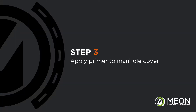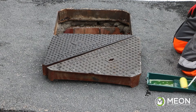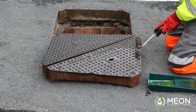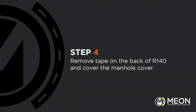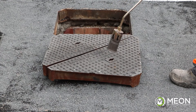Primer must be used if applying Skidgrip R140 onto ironworks. We recommend using the UniPrime X950 adhesion promoter, which is a single pack primer that applies easily by roller. Once the primer has cured — which only takes 15 minutes — we gently preheat the surface, making sure not to burn the primer.